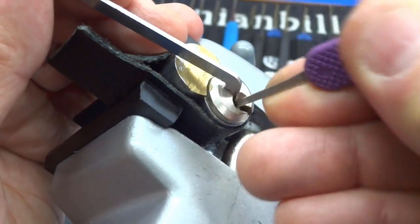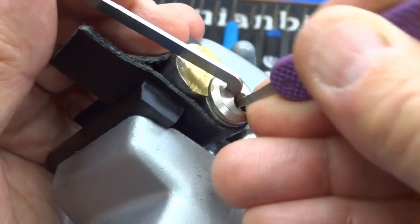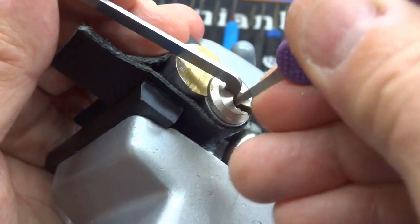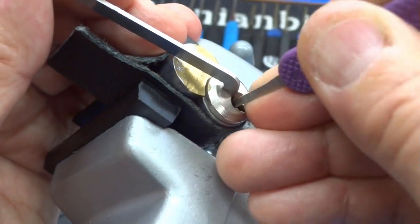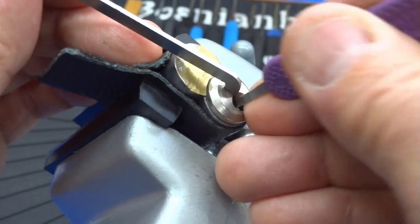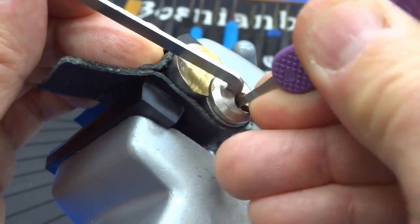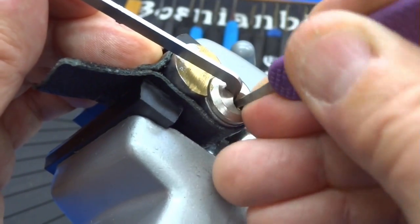Are you going to break more picks doing it like this? Yes — there's more stress on the metal, so naturally we're going to break picks. But you're going to get into a lot more locks. So: up and down, do it two or three times, and if you don't get open to one of the shear lines, reset it and try again. It's a random attack — a lot of luck is involved. Sometimes you get it on the first or second attempt; other times it might take you 20 tries.